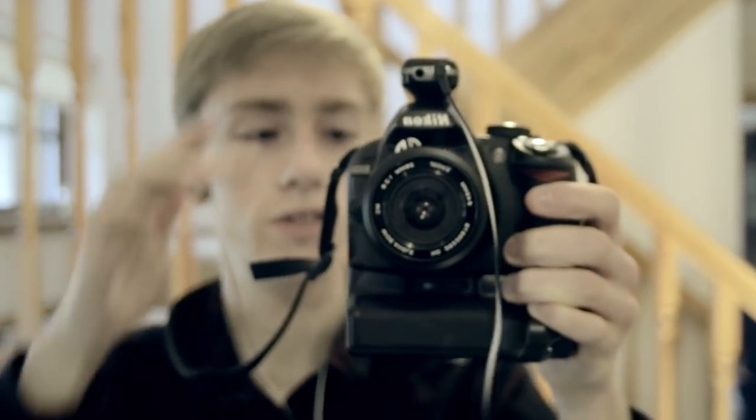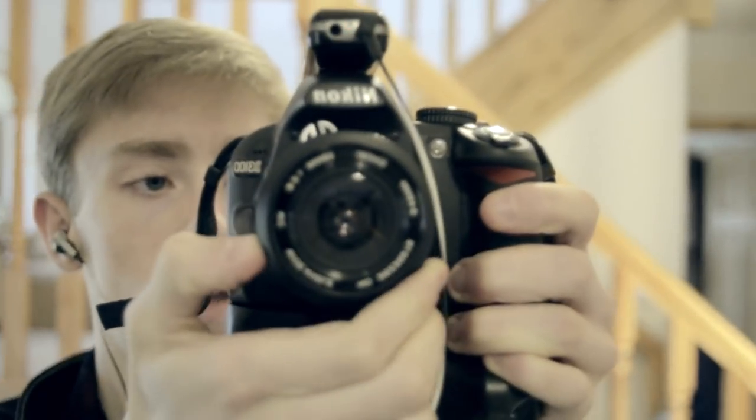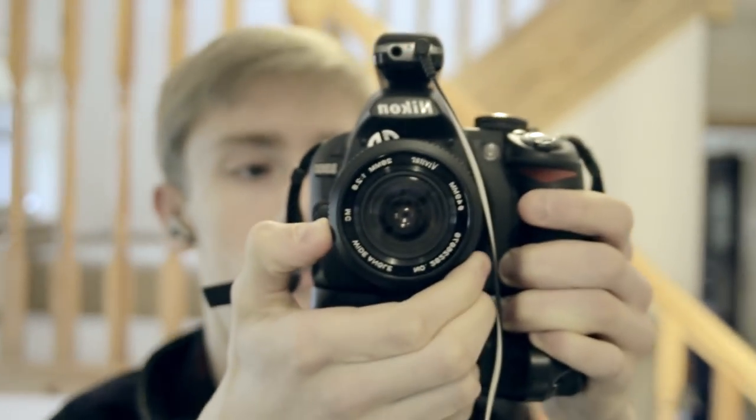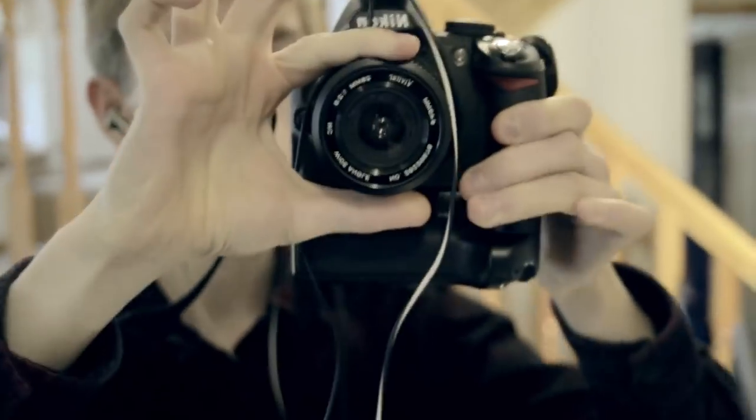You can also unplug the lav mic, and it's then in the stereo microphone on top of the camera, which is alright — it's just like a slightly higher quality in-camera microphone.